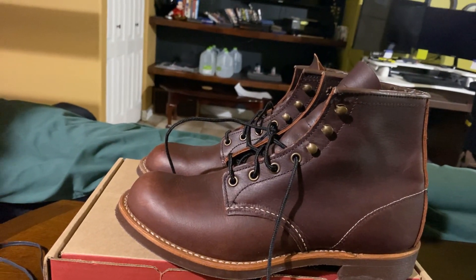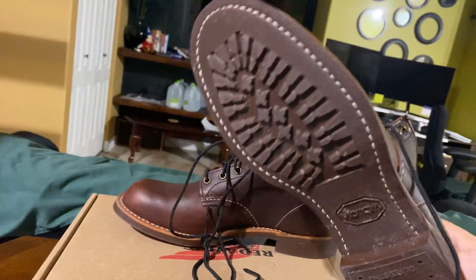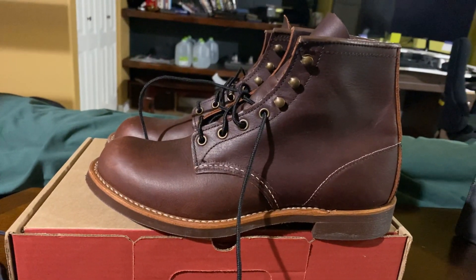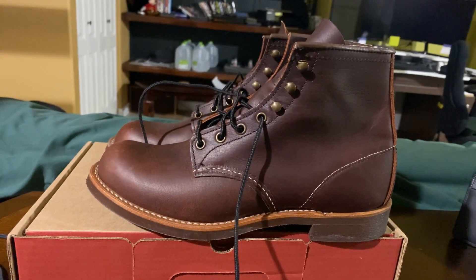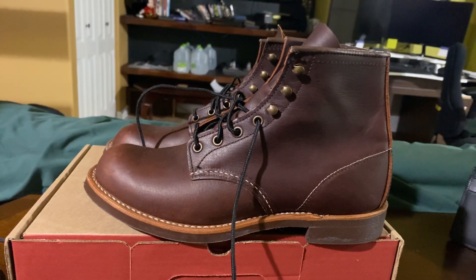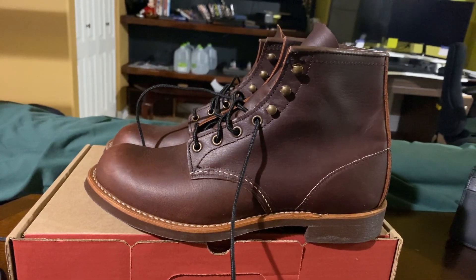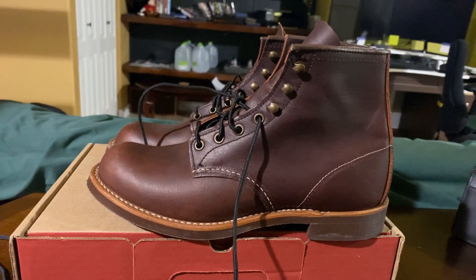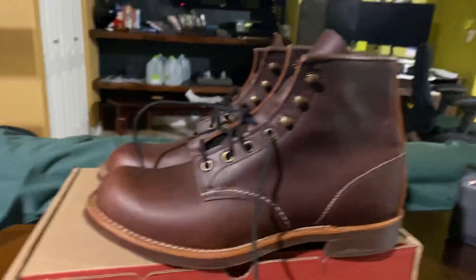Let's talk a little bit about the aesthetics of the soles. Some people prefer cork — if that is what you desire for this particular boot, no problem. You can send these back to Red Wing and get them resoled. That service costs around $100 at this point in time. It takes a couple of weeks, but they can put virtually any kind of sole on these that's currently available. For a list of available options, you can go on their website and take a look.